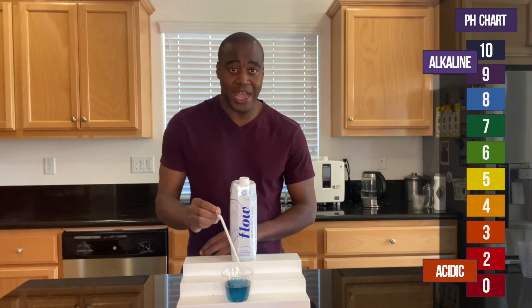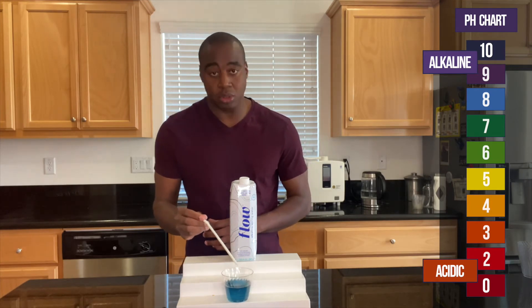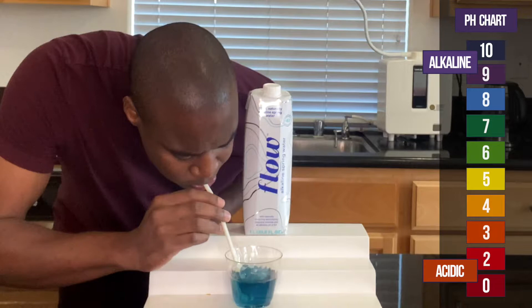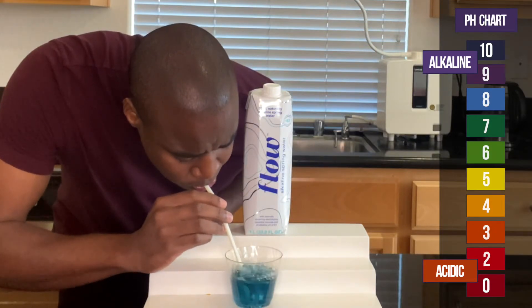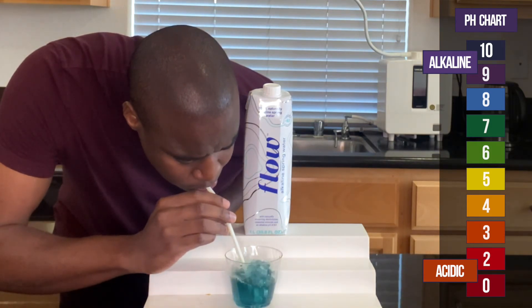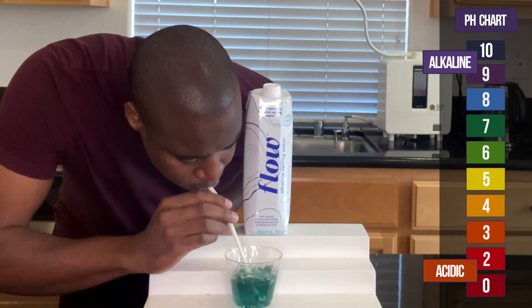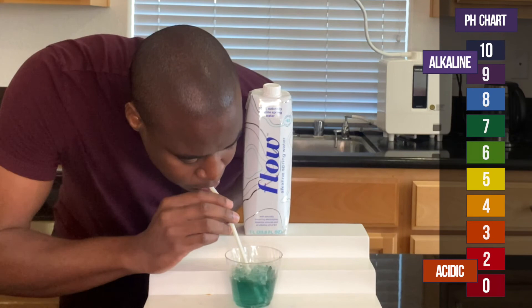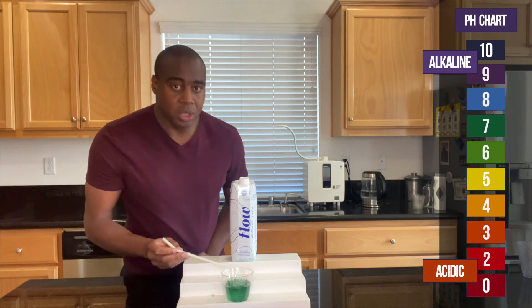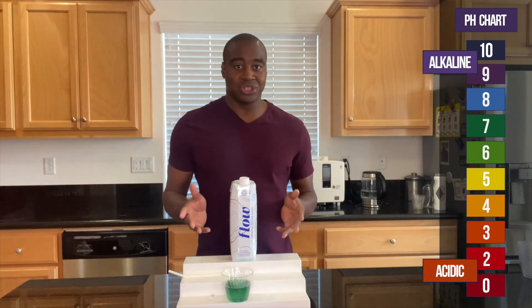Anytime it's alkaline, I want to blow in it and see if it actually holds the alkalinity. I think I've been in a little too much of the fluid, but let's see what happens when I'm blowing this. Boom!